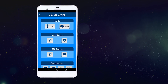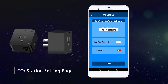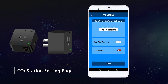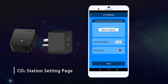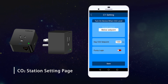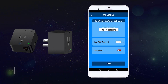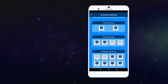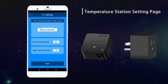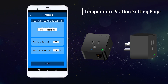Going into the carbon dioxide station setting page, you can set your PPM for your desired day value while your lights are on, activating your carbon dioxide generators or regulators when the carbon dioxide level goes below the setting point. The system also features a fuzzy logic function for the control of carbon dioxide regulators. Similarly, the temperature station setting page allows you to trigger your AC or heating units with your desired day and night values for your temperature parameters.